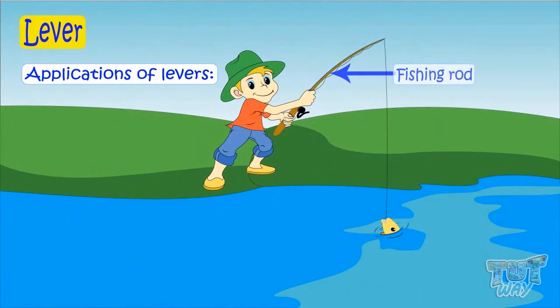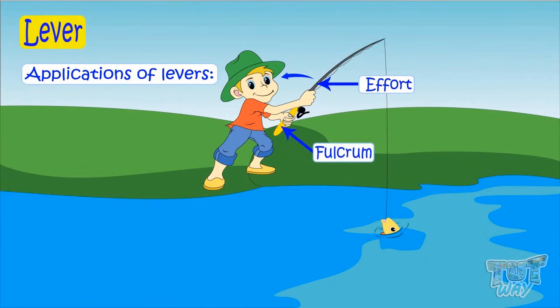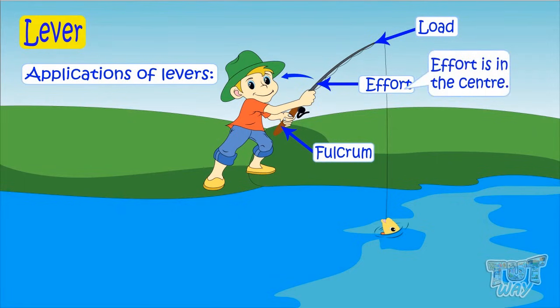Here we have a fishing rod — it's a lever. Let's see how and which type. The center of the rod is the place where you apply force. And this end of the rod acts as the fulcrum or support. And the other end of the rod is the load area, as it supports the load. So it has fulcrum, effort, and load. Here effort is in the center, and we learnt that third class levers have effort in the center. So this is an example of a third class lever.